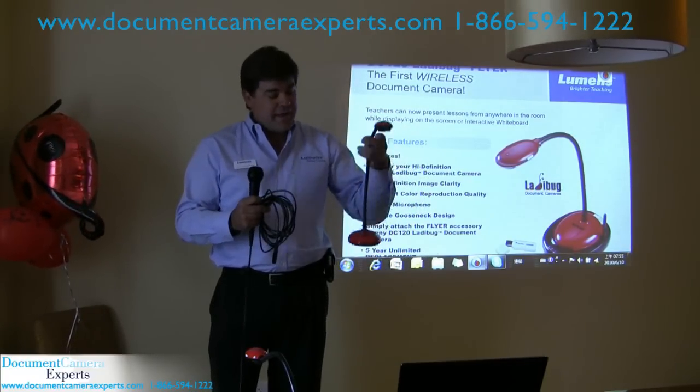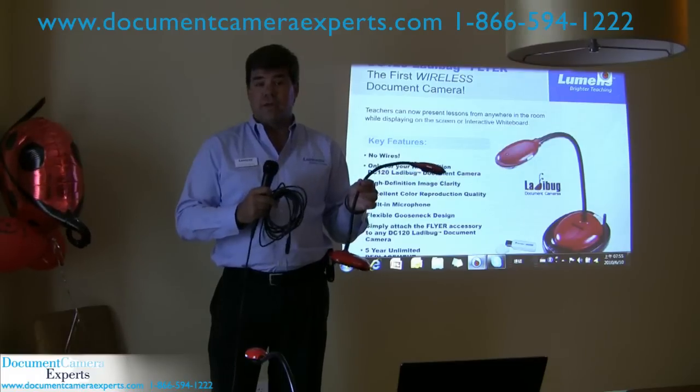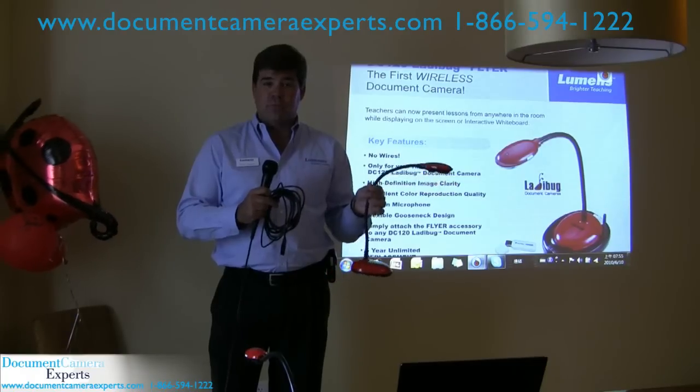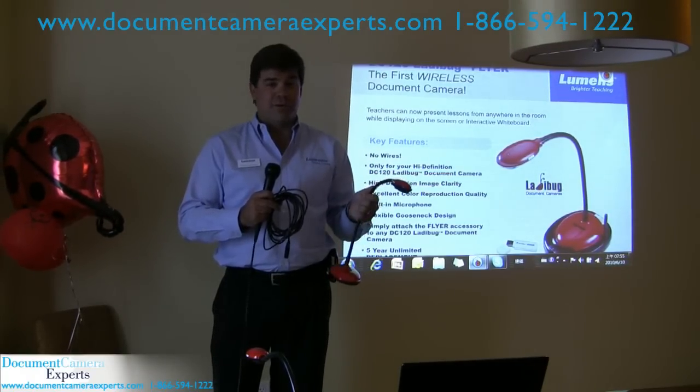The DC120 has a 25-foot range with the cabling that we provide, and it only takes one wire to do that. But we've gone a step further this year at InfoComm 2010 — we're introducing the first wireless document camera.